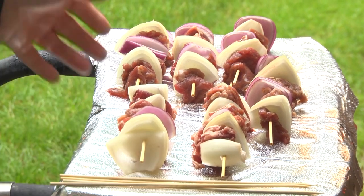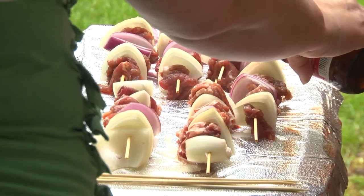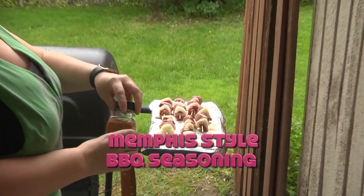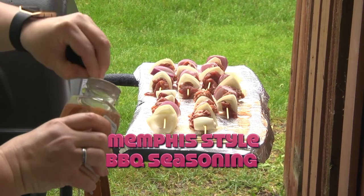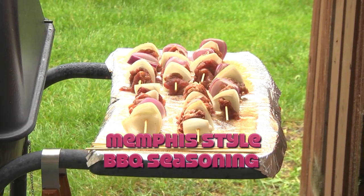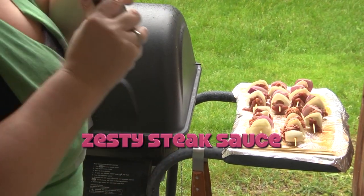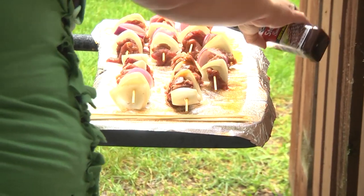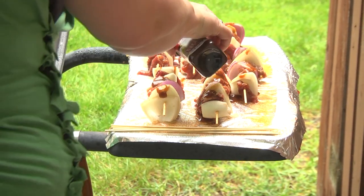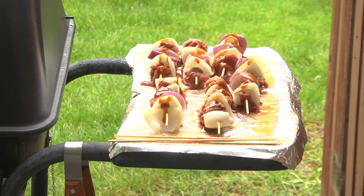Here are our little shish kebabs, Dollar Store style — we've got onions. I'm going to sprinkle a little bit of beer on them while they're sitting on the tin foil. I've got some Memphis style barbecue seasoning I got at the Dollar Tree, so I'm just going to sprinkle that on. Then I'm going to put some steak zesty blend sauce on there that I also got at the Dollar Tree — just going to pour some of that steak sauce over it.